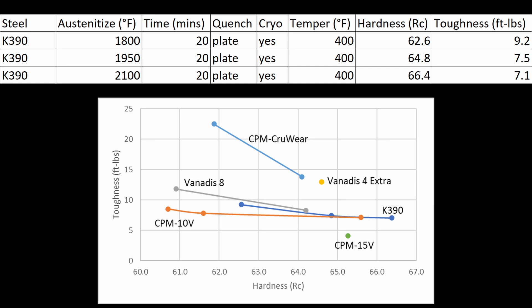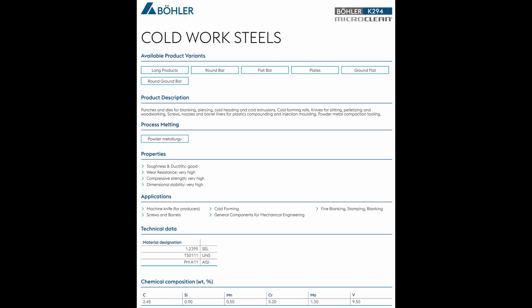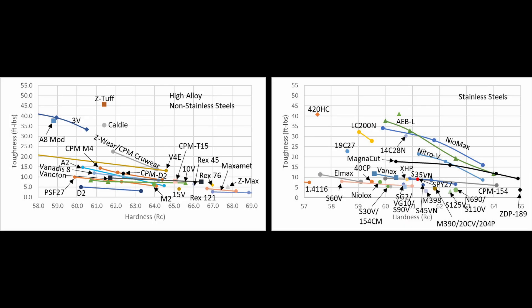At least here in the USA, 10V is the easier steel to obtain anyway. Because this steel has been popular since the 70s, it's actually quite easy to get from other manufacturers as well — it can be advertised as an A11 powder metallurgy steel, or the Bowler version is K294. Comparing K390 with other steels, it's actually in line with many popular stainless steels. It's similar to Vanax, XHP, S35VN, and CPM 154, and higher than S30V and M390. Sometimes people see these really high wear resistance steels and automatically assume it has low toughness, but if you're happy with the toughness of M390, you're actually upgrading in toughness by moving to K390.